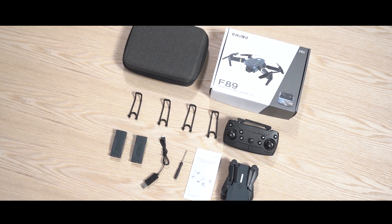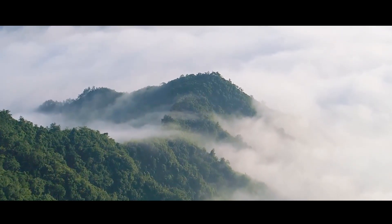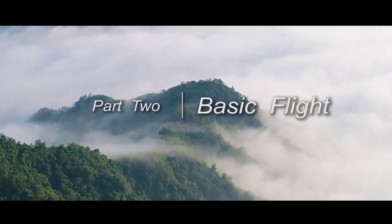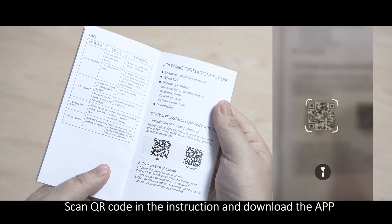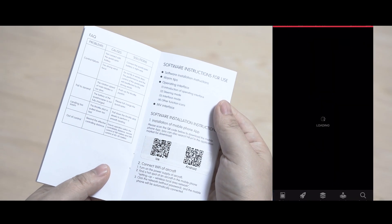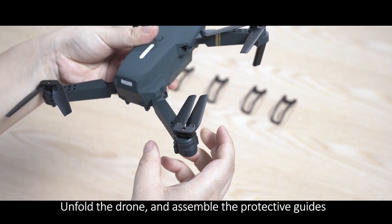Product Accessories. Part 2: Basic Flight. Scan the QR code in the instruction and download the app. Unfold the drone and assemble the protective guards.